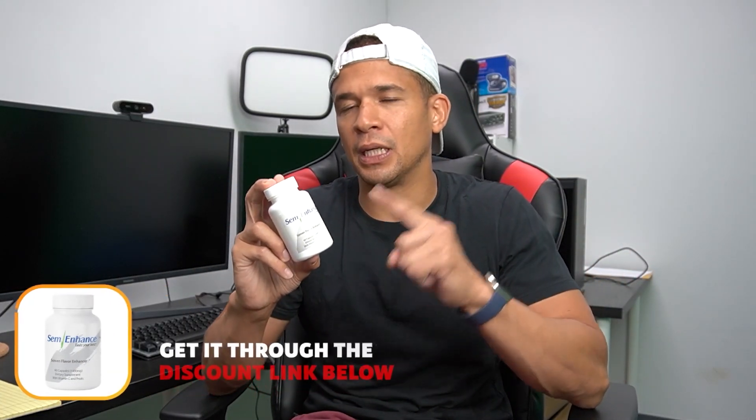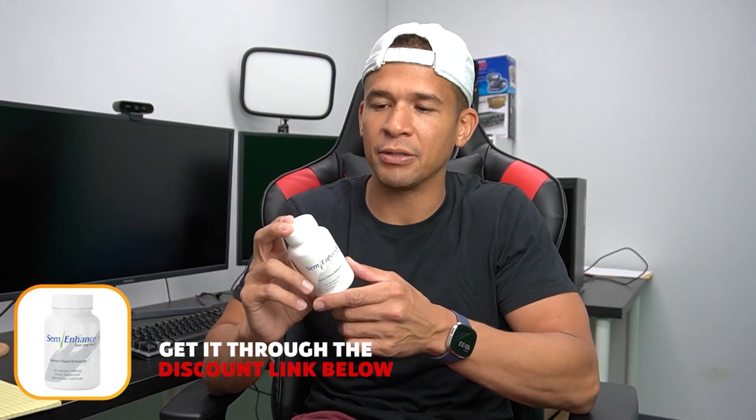This stuff is not cheap. The link down below will save you some money on it if you want to try it out. If you don't see any results from this, they also offer your money back.